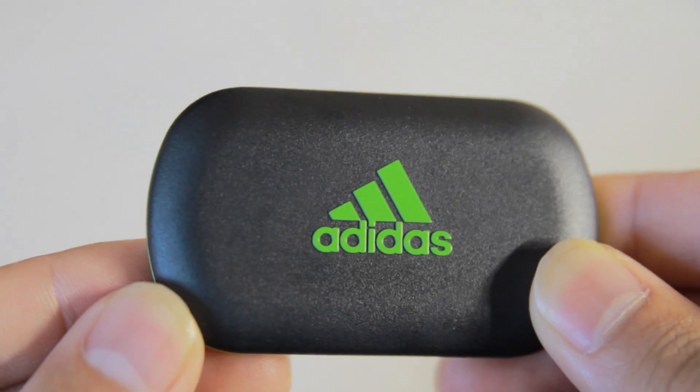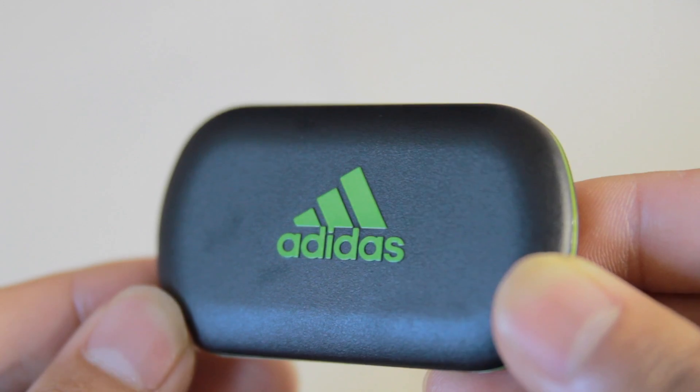So if you are looking to log your workouts and also receive some personal coaching to help motivate and push you, the MyCoach Heart Rate Monitor is an excellent choice. If you would like to find out more information about this MyCoach Heart Rate Monitor or if you would like to purchase one for yourself, go ahead and click on the first link in the description below.